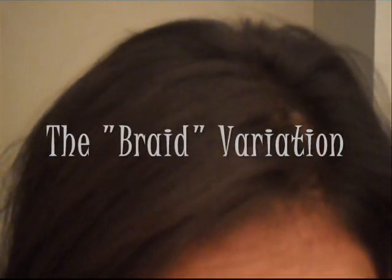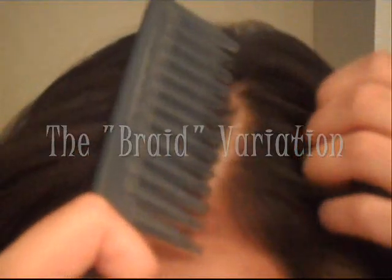If you want you can tease the back — that's totally up to you. If you have thick hair, no need to tease; thinner hair like mine definitely needs to be teased, but no teasing for me right now. Okay, so here's the second variation which is the braid.